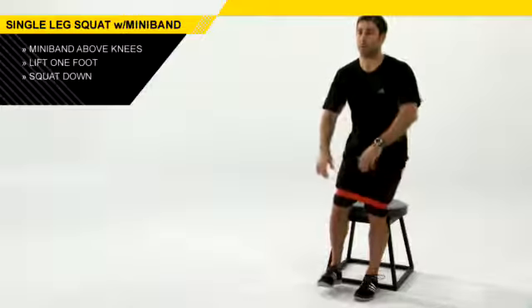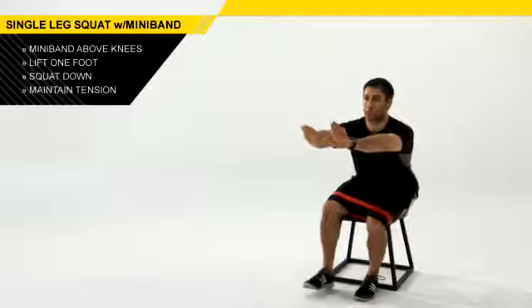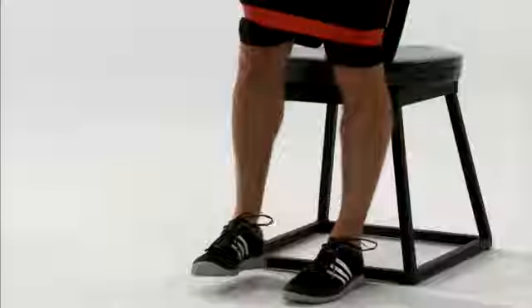You're going to sit down, so you just softly touch your bottom to the bench and stand back up. Keep tension in the band — don't let those knees start sagging in as you squat down and stand back up.